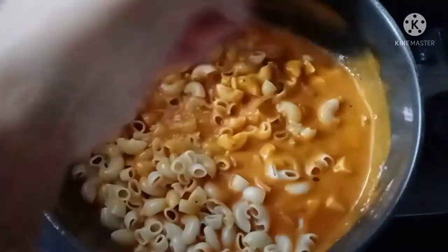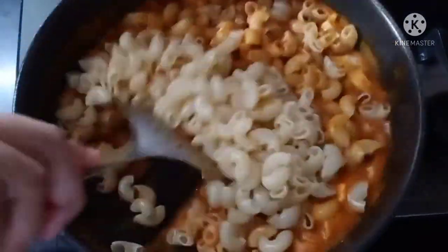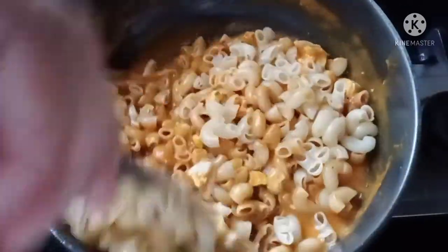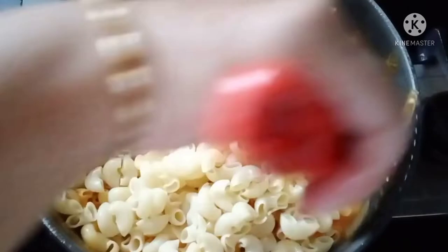Add 4 boiled eggs, 1 tablespoon of chili sauce, and 1 tablespoon of egg curd.